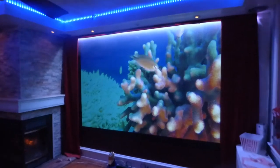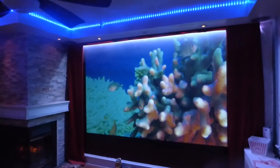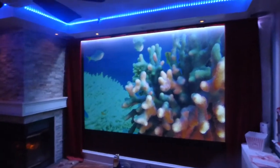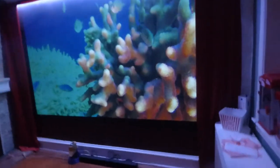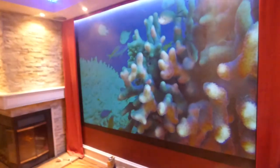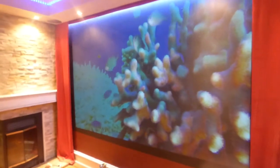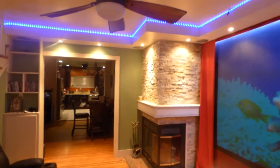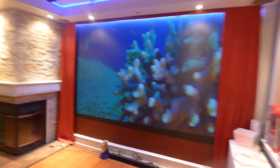This is my little setup at nighttime when I'm sitting here relaxing. I like to watch the fish moving back and forth on the screen — it just relaxes me. These screens are ambient light rejection, so they're designed to take on a ton of ambient light. As you can see, I have condensed lighting hitting the screen, and my fireplace is also hitting it — that's about how much light is actually hitting the screen.